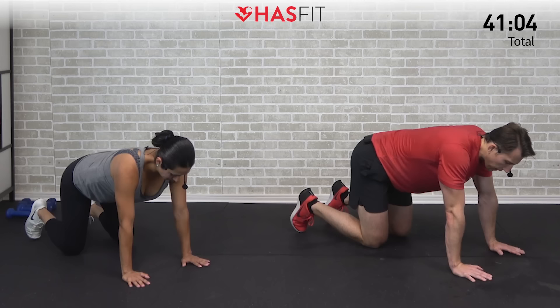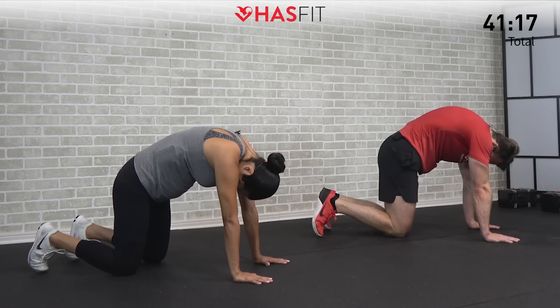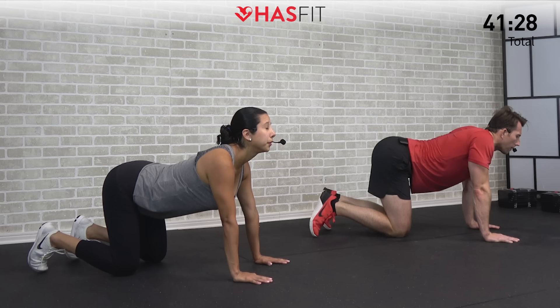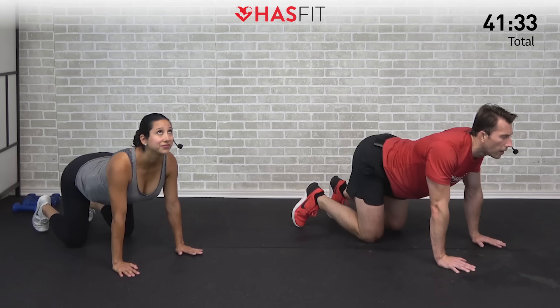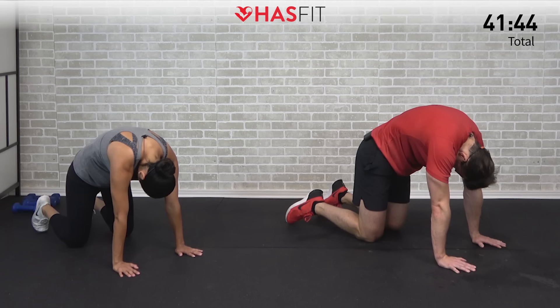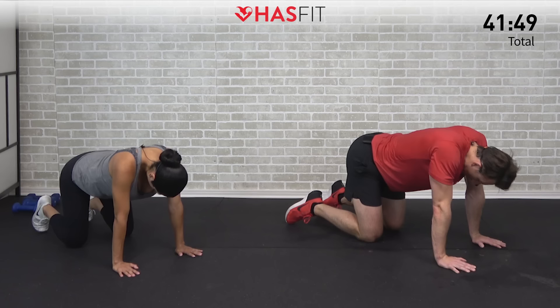Moving into a cat-cow. Starting by rounding your whole back — bring the upper back up while also bringing your chin to your chest. Nice and slowly. Then reverse it — bring your abdomen toward the floor, shoulders back, head up. One more time through: pulling up from the middle of your back, curling that chin into your chest, then reversing to abdomen toward the floor, shoulders back, head up.